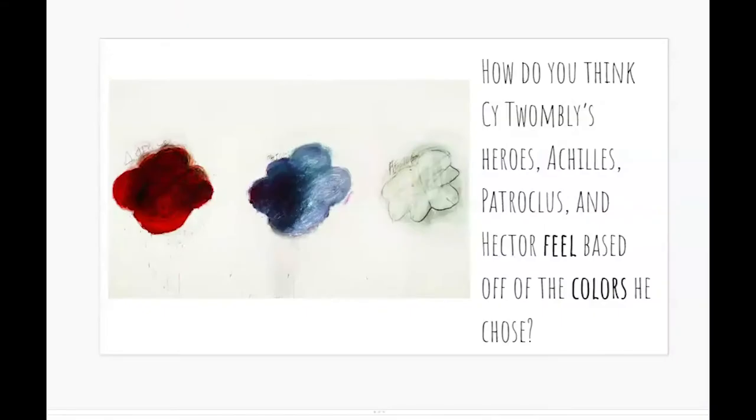Let's take a look at another picture. This is a painting by an artist named Cy Twombly, at the Philadelphia Museum of Art. He made a whole series of paintings about Greek mythology and Greek heroes. In the middle of a battle, he's showing his heroes: Achilles on the left, Ajax in the middle, and Hector on the right. He didn't show them as people — he just showed them as color shapes, like busy clouds swirling around, but he chose different colors. How do you think his heroes feel based on the colors Cy Twombly chose to use? What does that red show? What does that gray and black show? What does that white show? Sometimes artists use colors to show feelings.